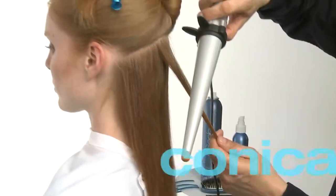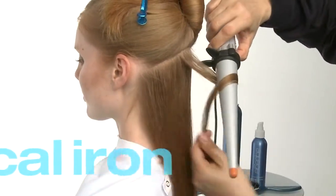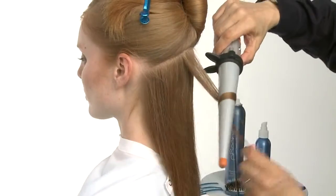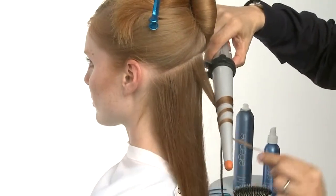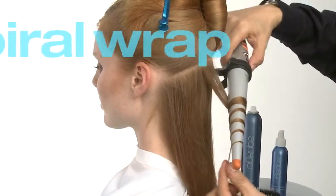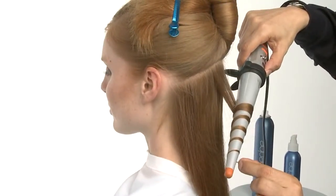We'll place our conical iron across the section pointing downward. We'll begin curling 3 to 4 inches away from the scalp to avoid creating root lift. Smoothly and evenly spiral wrap the hair around the iron, keeping it flat without allowing the hair to twist.